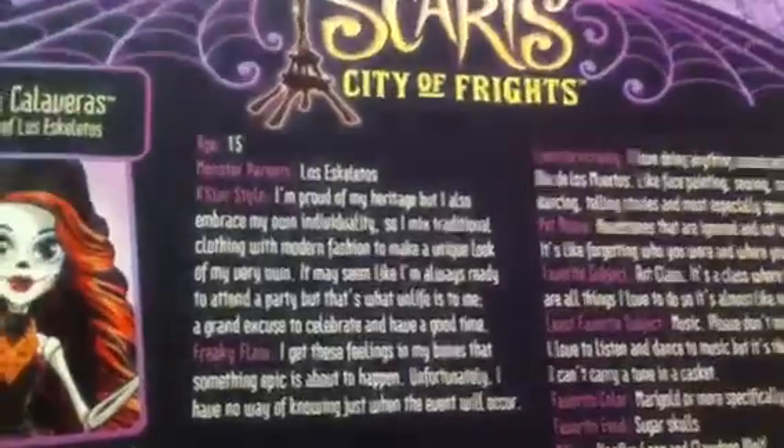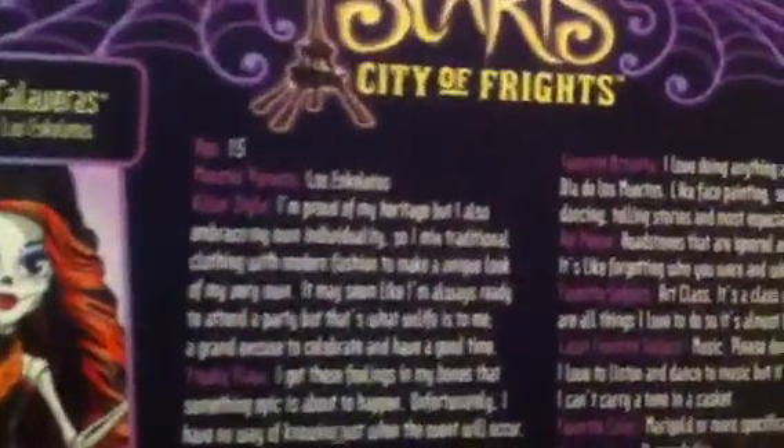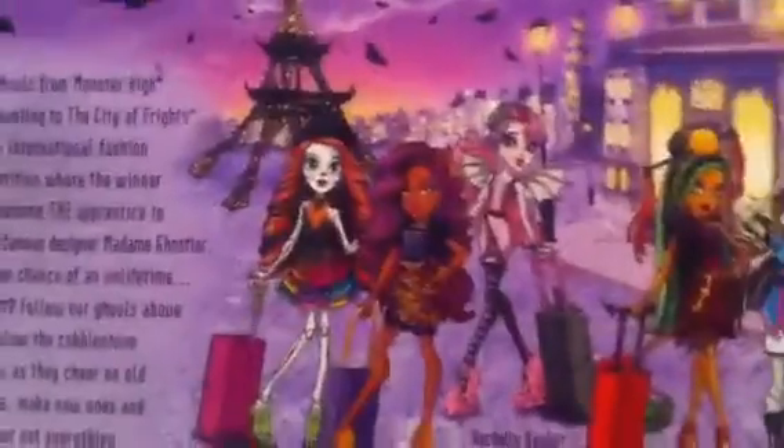And it has the bio of Scalita Calvarez on the back, and it tells all about her and everything. But I'm not going to read it because it'll take too long.